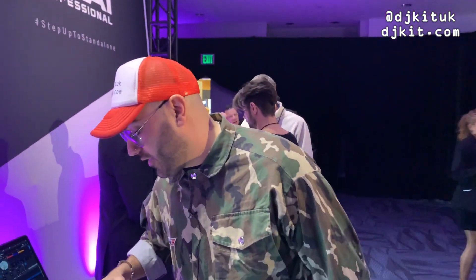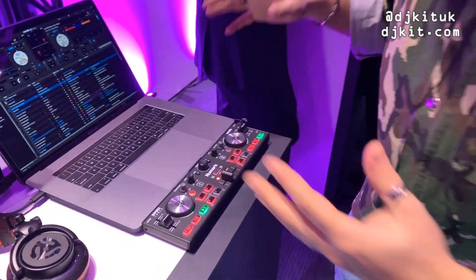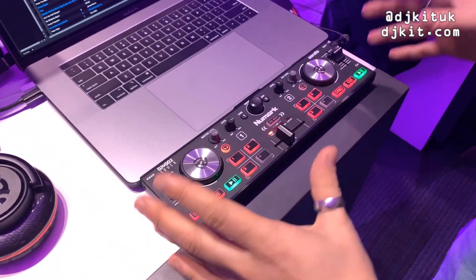Yo guys, Ratsy DJ Kit at NARM 2020. Just a real quick one — the brand new Numark DJ2Go2 Touch. It's only just been announced, only just been released.